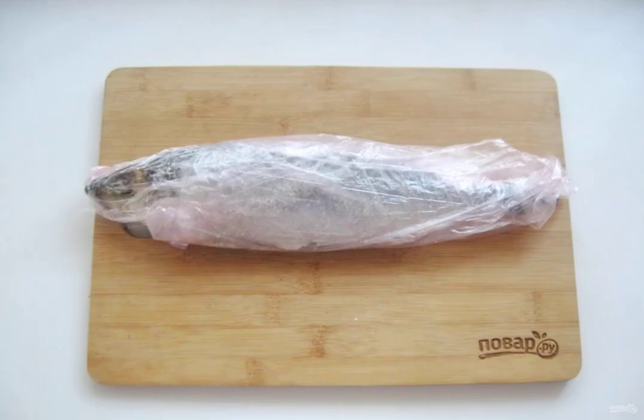Put the herring in two plastic bags and send it to the cold. In two days, the herring will be ready.